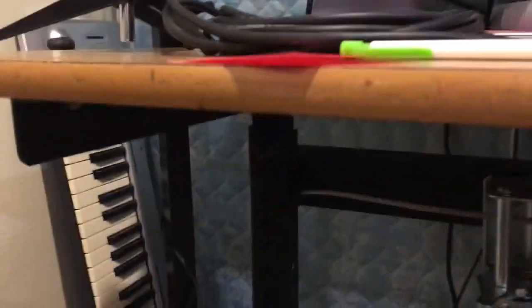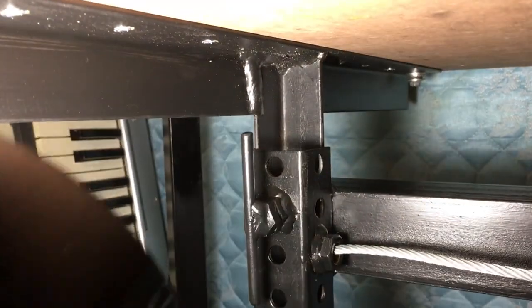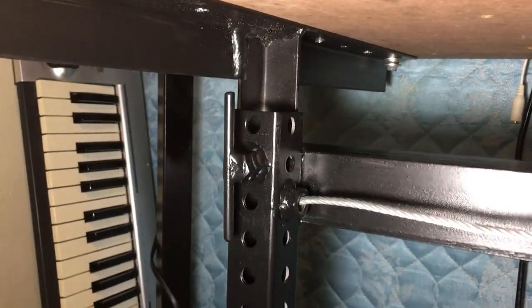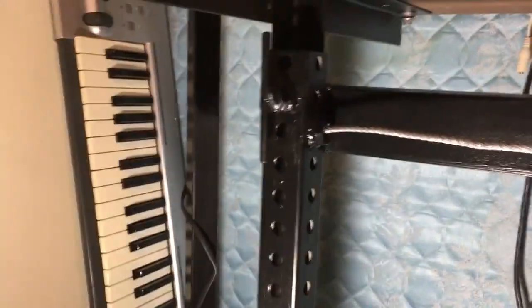This is inch and a half tubing with two and a half inch flat bar. Inside of this square tubing is angle iron — inch and a quarter angle iron — and all that does is slide up and down inside of the square tubing.